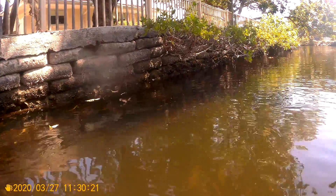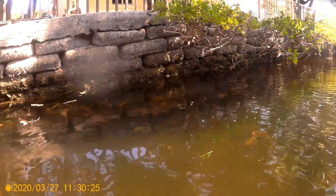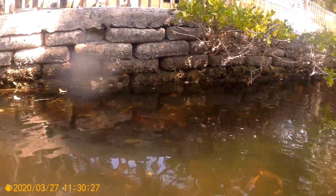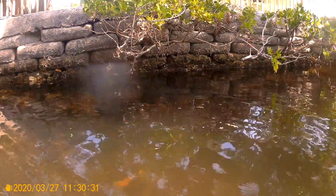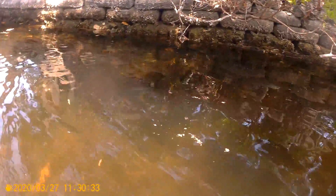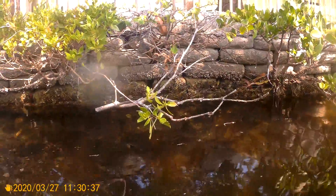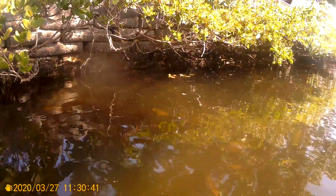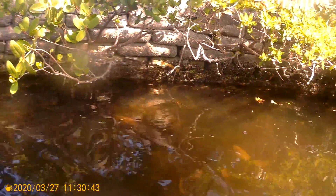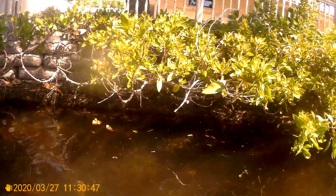This is a seawall inspection on a property in Miami in unincorporated Dade, showing about 240 feet of riprap concrete seawall with a bottom footer and a poured-in-place cap on top of the riprap. The wall is not coated and vegetation is taking place along the wall, with many areas where the cap shows damage.